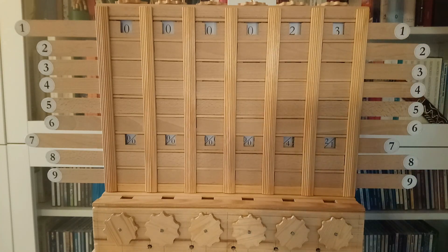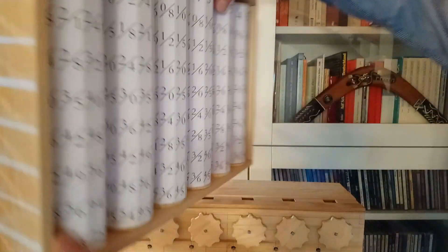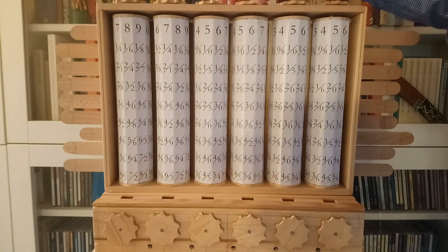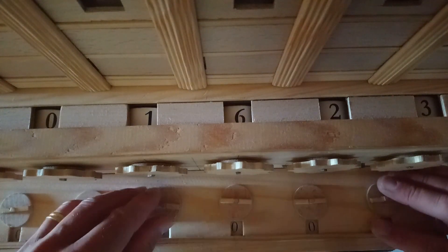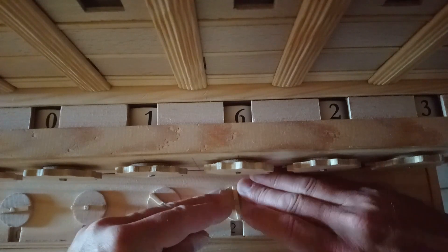Let's take a look around the corner to see the rotatable cylinders. They have pre-calculated multiplication results. And finally, the last component was a very simple memory where you could store a six-digit integer number.